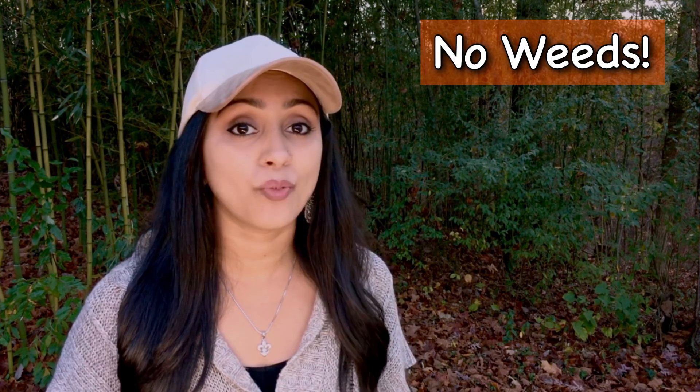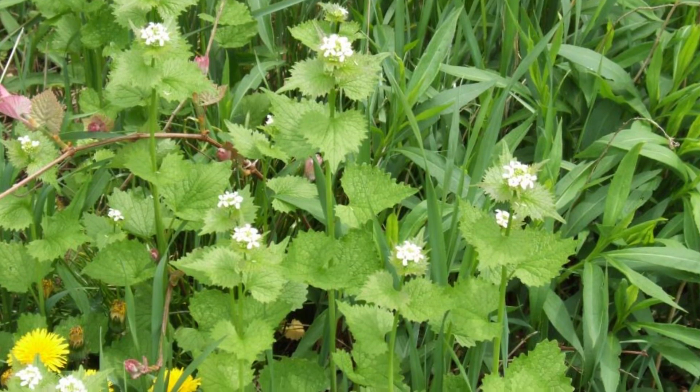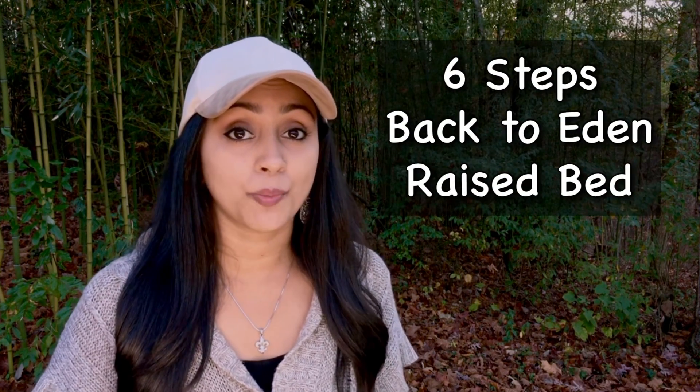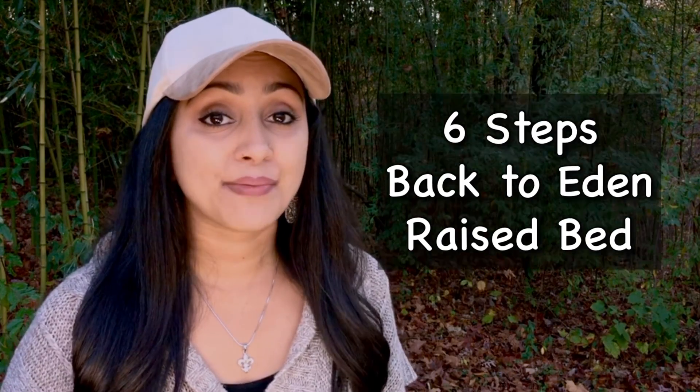The second benefit that we found is that we didn't have to deal with any weeds. If you've ever grown anything in your life, you know that weeds are typically a problem — you spend time and energy pulling them out or trying to kill them. We haven't had to deal with any weeds whatsoever in the last five months, which is awesome. And if you're working with a small space or looking to save costs, by following the exact six steps I'm going to share in this video, you can have the same exact results.